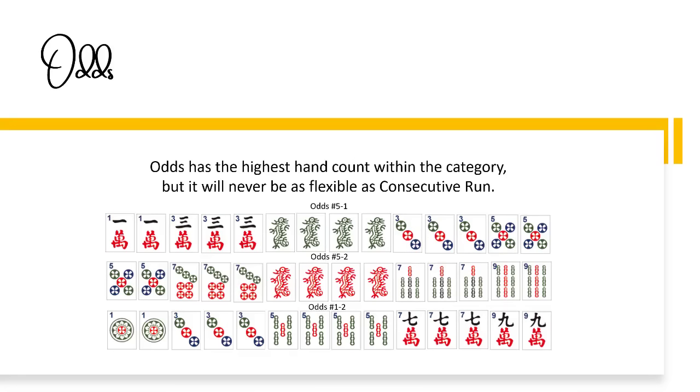Three, Six, Nine is a challenging category because it only uses three numbers and there's a wide spread between each number. Make sure you have a good representation of these tiles when you play this category. Here's an example of a dealt hand with a potential for three, six, nine being the predominant pattern. Every number is represented in mixed suits, so this would be a good candidate for that category.